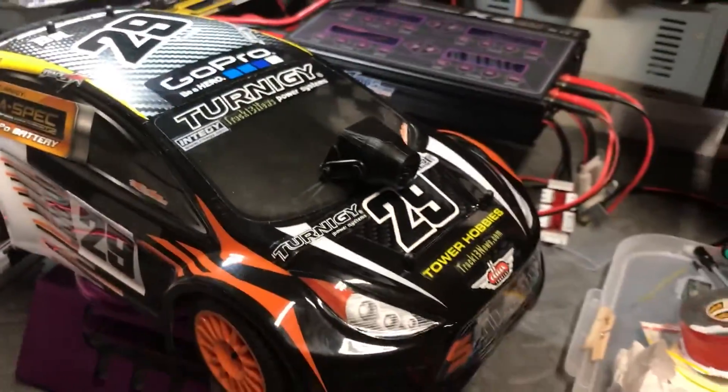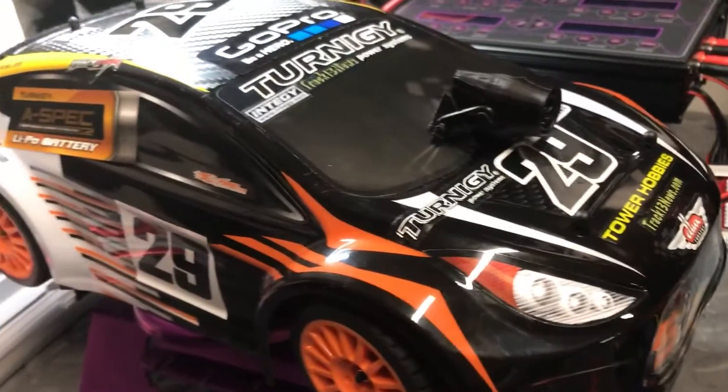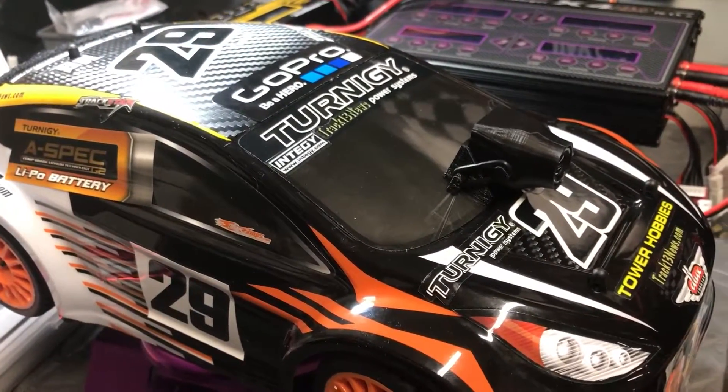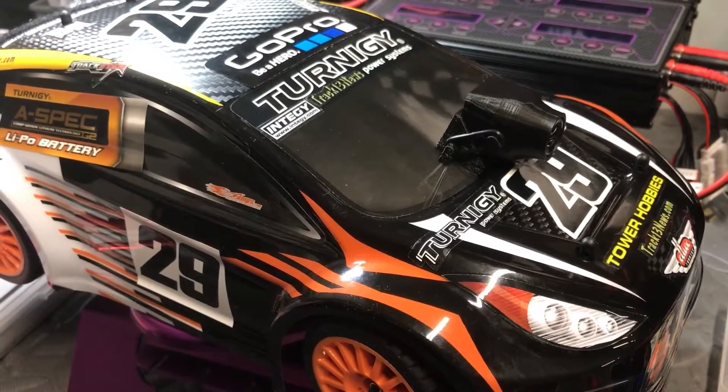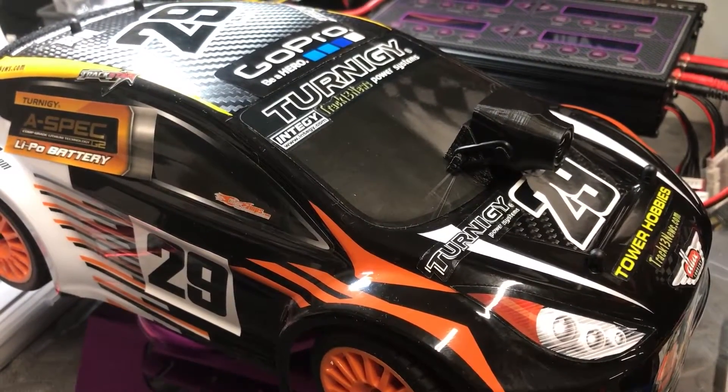Carl Trecker Team News. I just want to show you the 1/16 scale Terneke Mini Rally Extreme Edition.